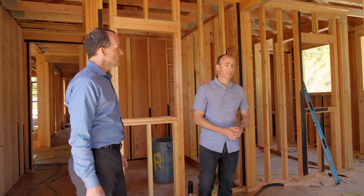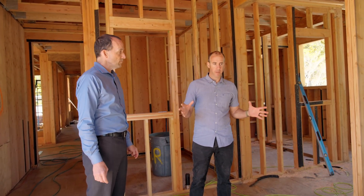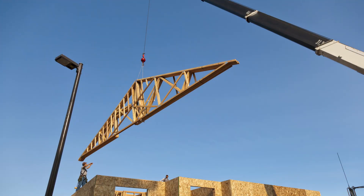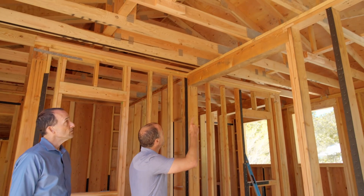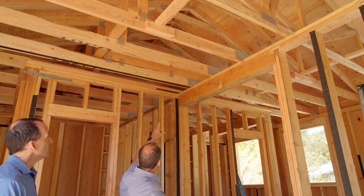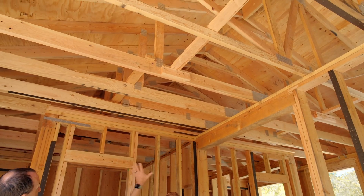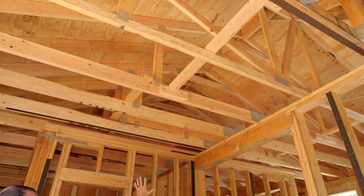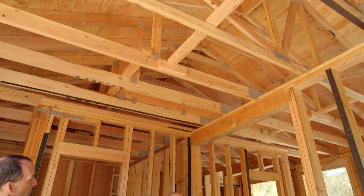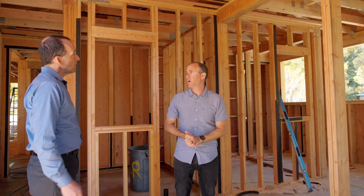In green building, a truss is actually a really advantageous structural member because we can use a lot smaller trees and it's engineered, so we can actually do longer spans than we do on a stick frame roof. A truss system is designed offsite at a plant and they bring them onto the project, already assembled and built. What you can see is these engineered trusses — they have nail plates and all the loads are calculated. They press these together and you could create large spans for every specification possible.